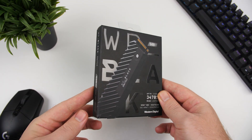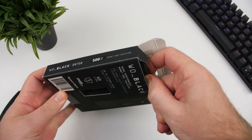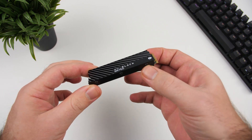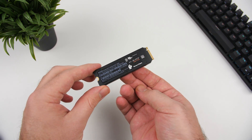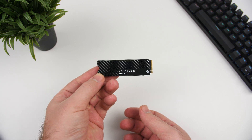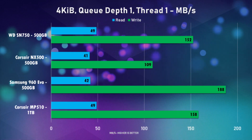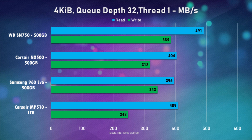Getting into how the SN750 performs — the one I have here is the 500GB model. I'm going to compare it to some SSDs I've either owned or reviewed, which is mostly the Samsung 960 EVO 500GB, the Corsair MP510 1TB, and some others. From the benchmarks, we can see that the new SN750 does really well, battling it out with the MP510 for random reads and writes. For sequential reads and writes, the 500GB SN750 did lose a bit in write speeds compared to the MP510.